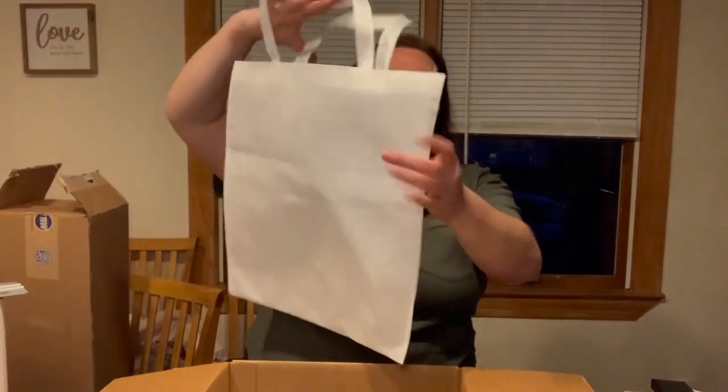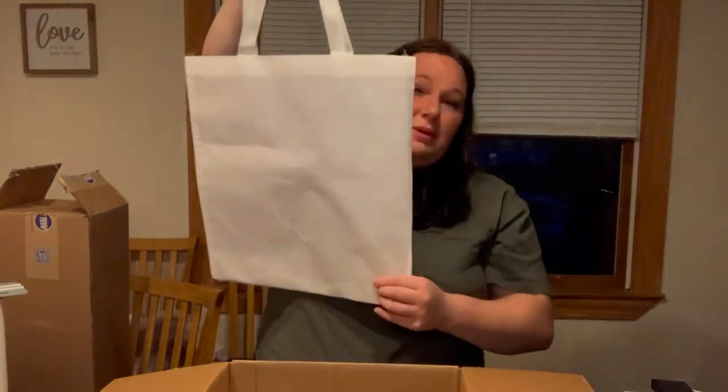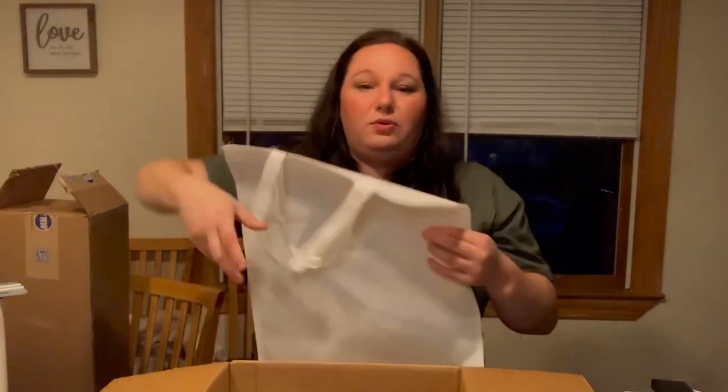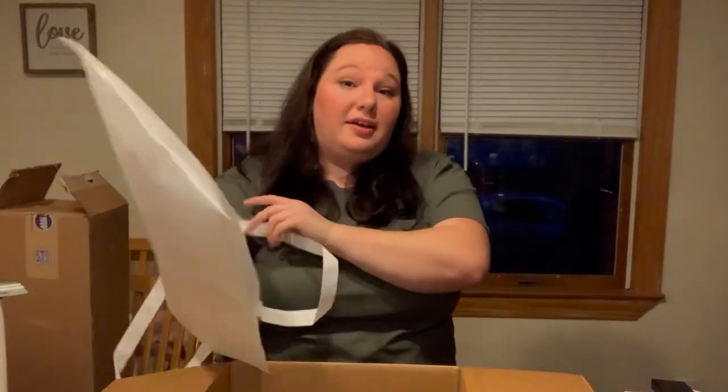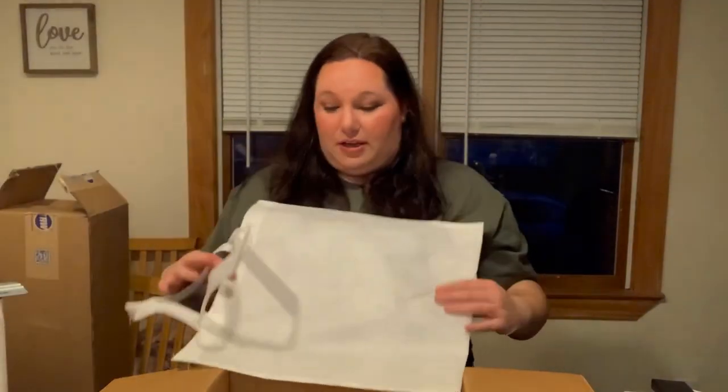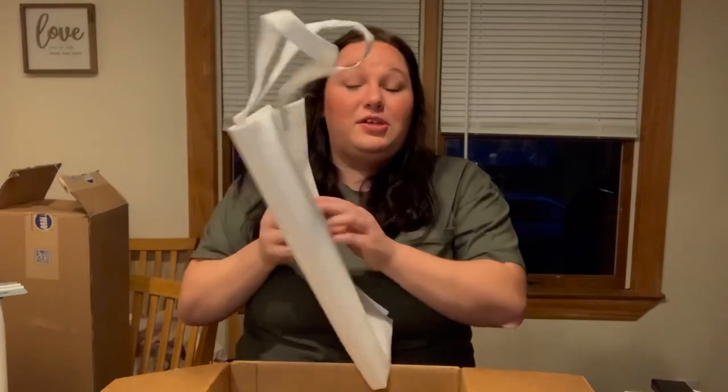These tote bags — keep in mind the dimensions of things when you order them. This is no fault of theirs, this is my own fault, but I was expecting it to be a smaller bag. It's actually a cheer to them because the price was so good and when I got it and it was a huge bag I was shocked — I was like, there's no way for that price.